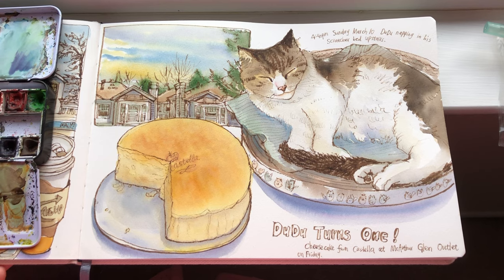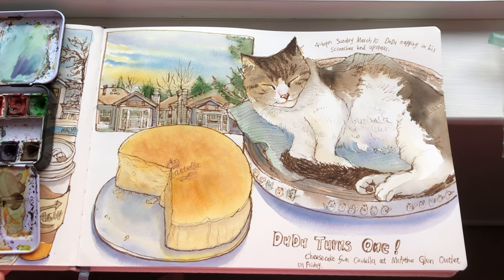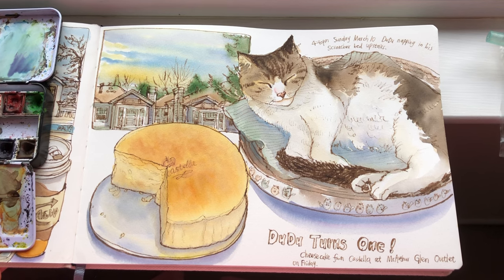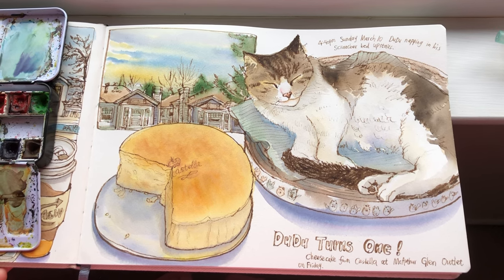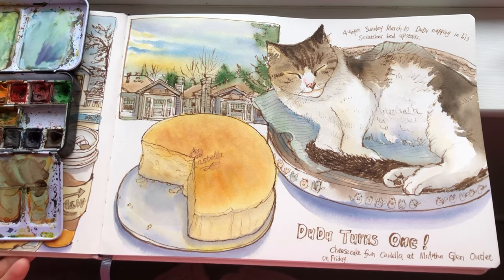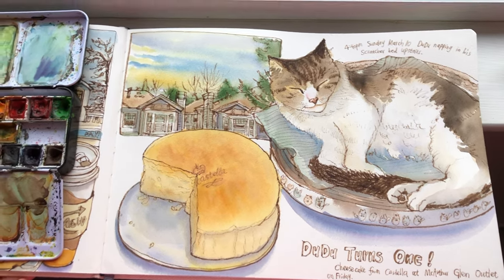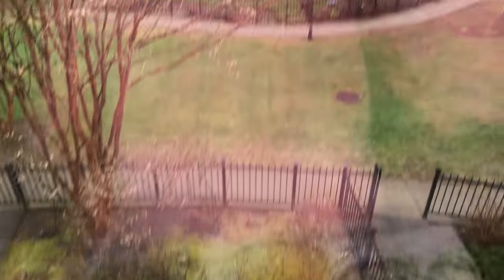Here's the look of my finished sketchbook page celebrating Dudu's birthday. Thank you so much for watching everyone. If you like it, please click like and leave me a comment below. Subscribe to my channel for two fresh new videos every week. I'll see you again next time with an urban sketching or cafe sketching vlog tutorial. Bye everyone, have a great day.